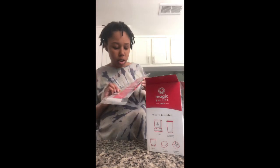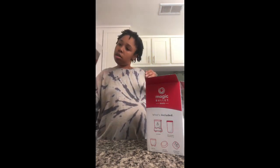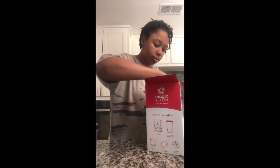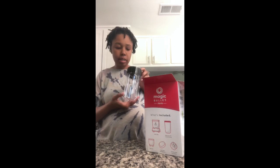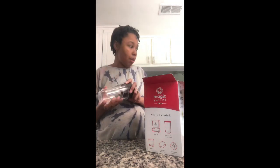We got some instructions here that I'm probably not going to read unless absolutely necessary. There's a warranty registry card — make sure to do the warranty. And there's a bigger cup too, same max line, still doesn't say how many ounces.